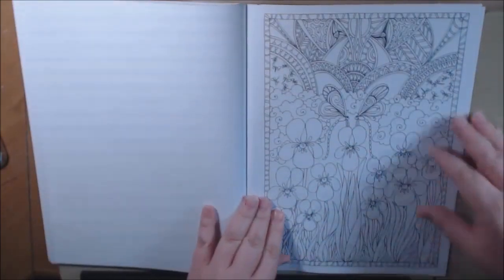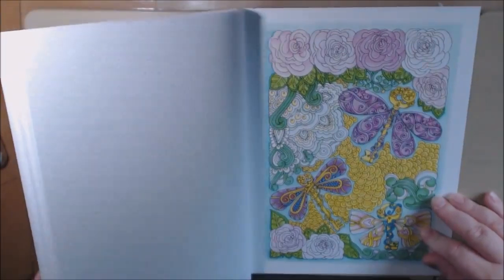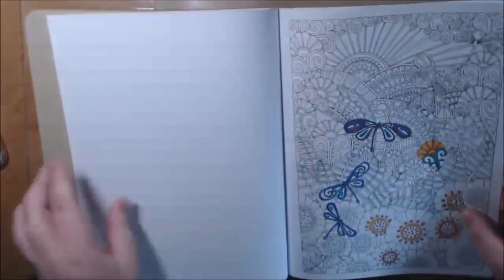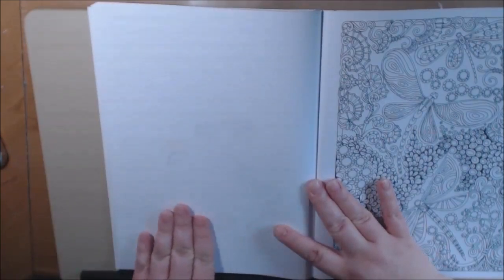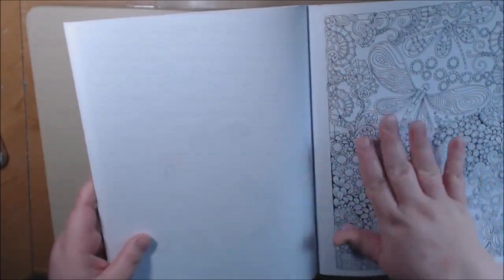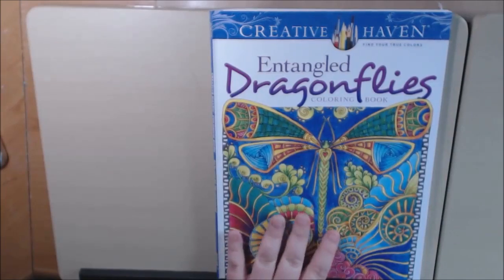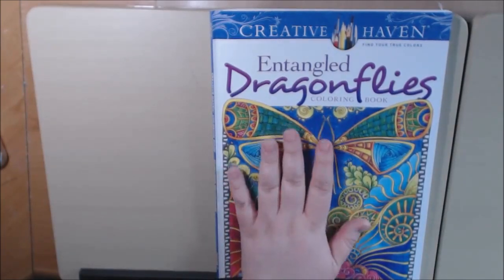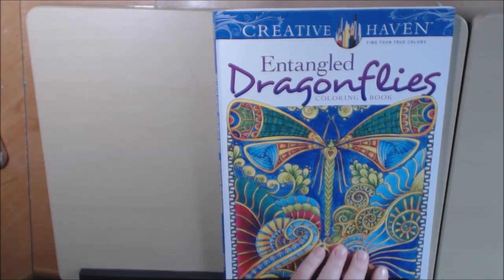As long as you protect the back, you can use any kind of mediums in these books. You can see in the one I did, little bits showed through with the gel pens. But it's the back of the page — I usually use a manila folder in the back of them. You could watercolor — watercolor in this book would be really, really pretty. I'm probably going to use my Neo 2s and color some of these pictures in.